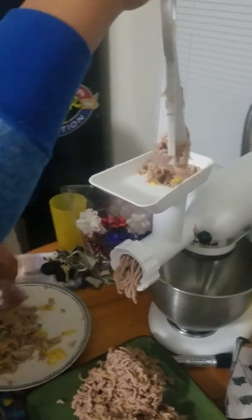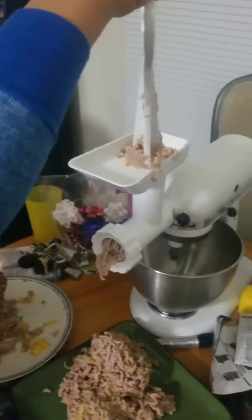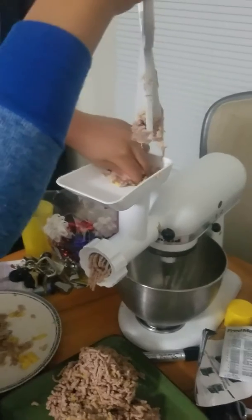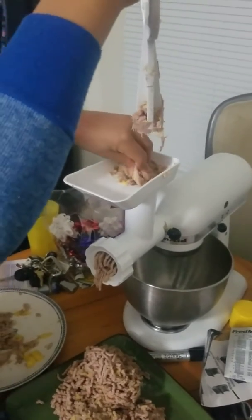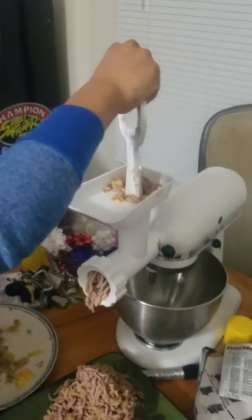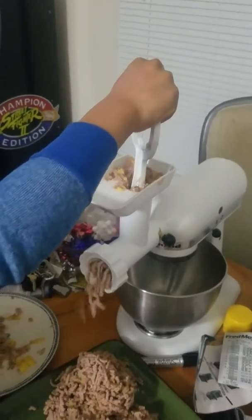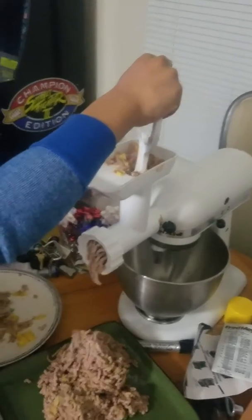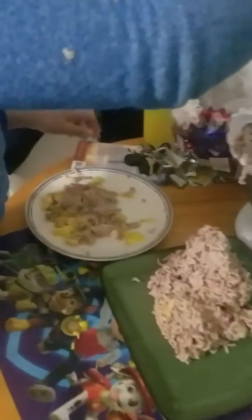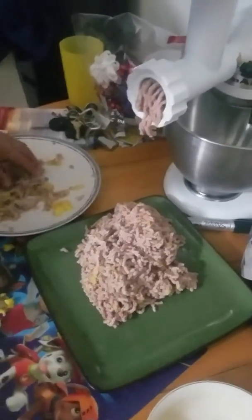Now we're going to grind it twice. You don't want to grind your meat more than twice because if you do, you're going to make it a lot tougher than it needs to be. You want it to be succulent and juicy — that's the key. You don't want it too soft, and you certainly don't want it too tough and dry. Kyro's putting it through one time; you can see he has his mango pieces in there mixed in with his pork shoulder. He seasoned it to his liking and he's rocking and rolling.